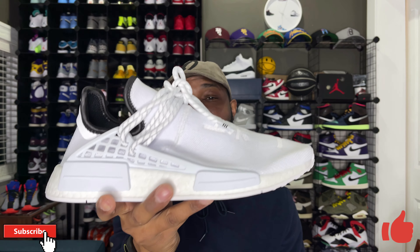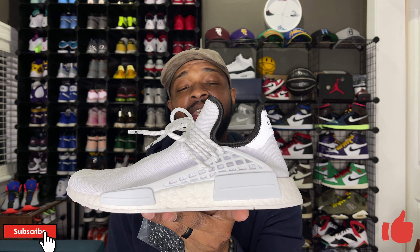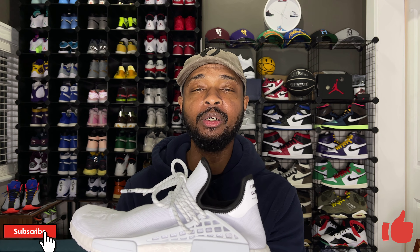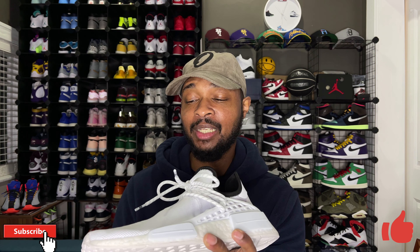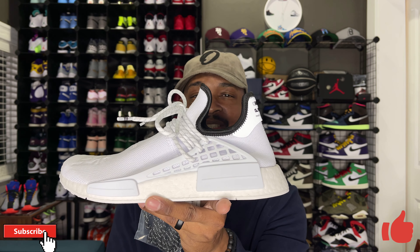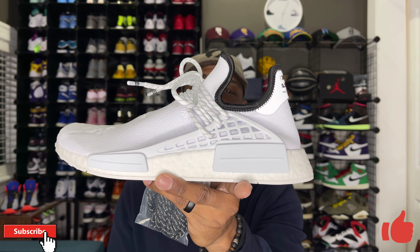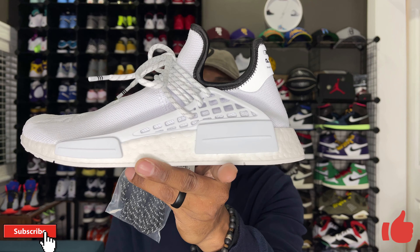I let my boy pick these up from me for retail, so he'll be pretty happy — he's a big fan of the NMD line. In terms of sizing for the Hu NMD line, I had the NMD Trail ones from last year in a size nine and they fit really big. I got my yellow pair in a size eight and a half and that fit much better — I probably could have even gone down to a size eight. I'd recommend either going true to size or, if you have a narrow foot, going down half a size.